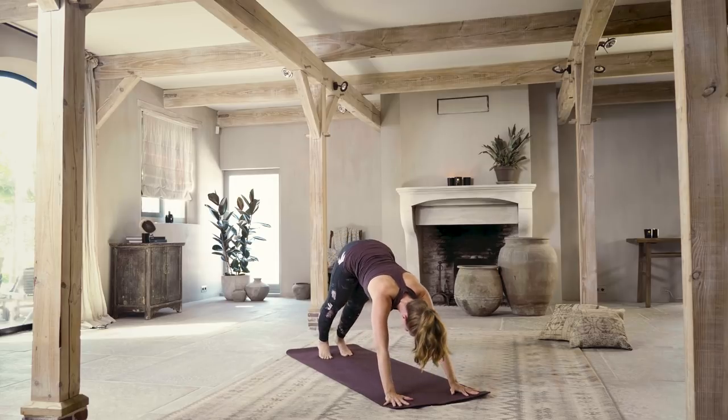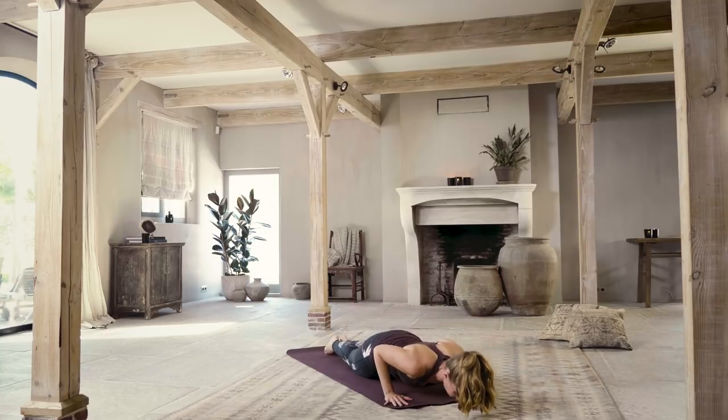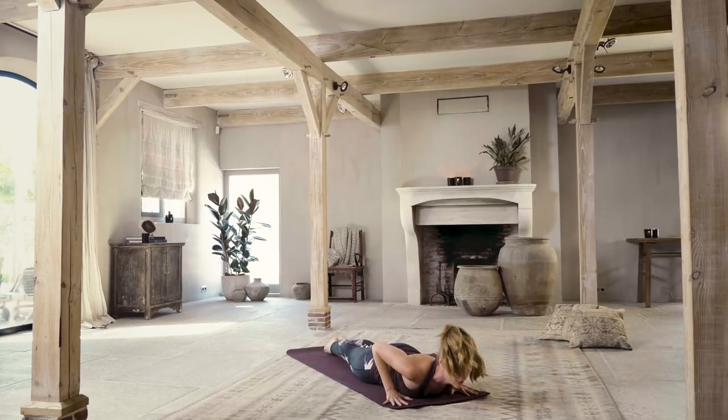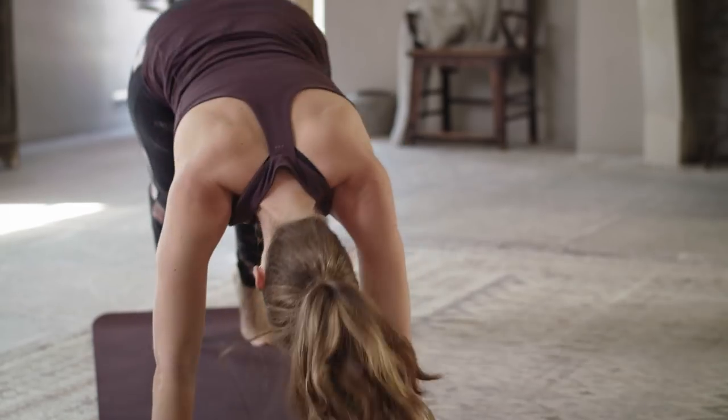Inhale here. Exhale, windmill the hands all the way down, step back to downward facing dog. Inhale, forward to plank position — straight line with your body. Exhale, knees to the floor, lower all the way through the belly. Inhale, rising up, elbows pull in towards the ribs. Exhale, downward facing dog.